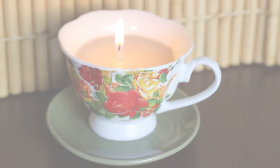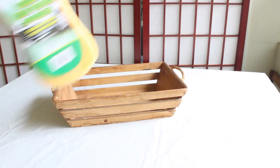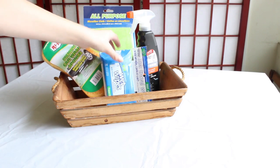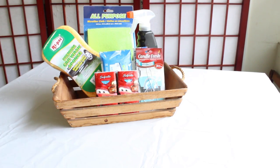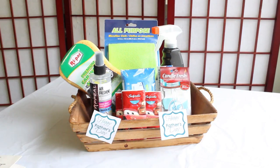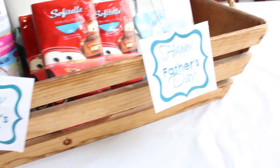Now the gift ideas for dad. The first idea is the car kit, perfect for those dads who want a clean car all the time. Fill up a basket with car must-haves such as a car sponge, cleaning spray, microfiber cloth, wipes, car deodorants, and tissues. Then add some decorations and a cute bow, and that's it — this useful and sweet car kit is ready!